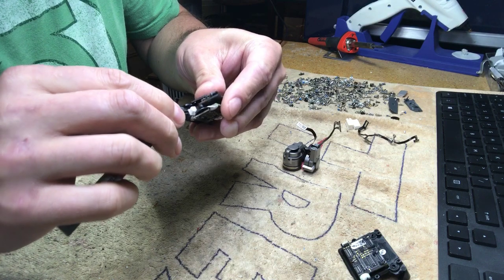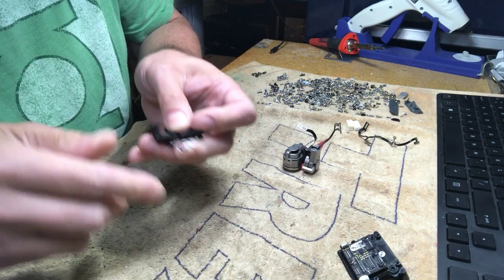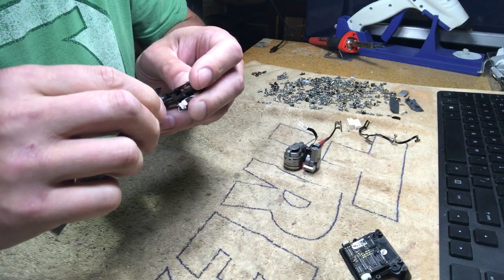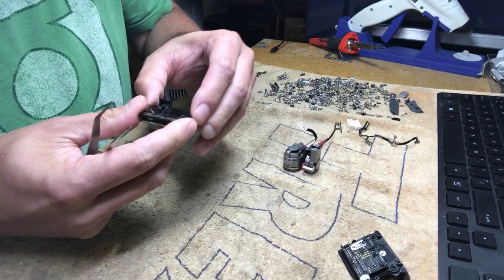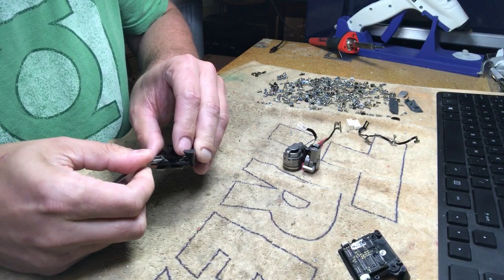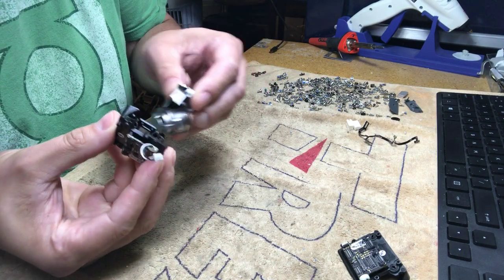Do the exact same thing for all the rest of the rubber holders. Take the tweezers and slide the rubber band on. It takes a little patience the first time. The ones with the tabs are a little harder to reach. Now we have all four rubber holders on and the anti-vibration plate is secured.